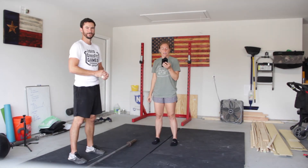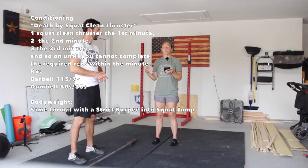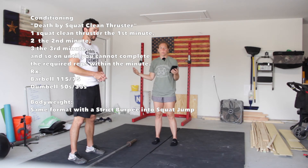For our conditioning work, we have death by squat clean thruster. You're going to do one the first minute, two the second minute, three the third minute, and keep going until you can't finish the reps in a minute.